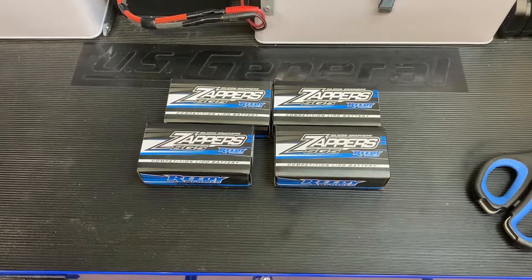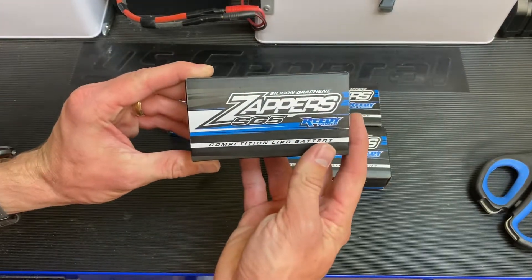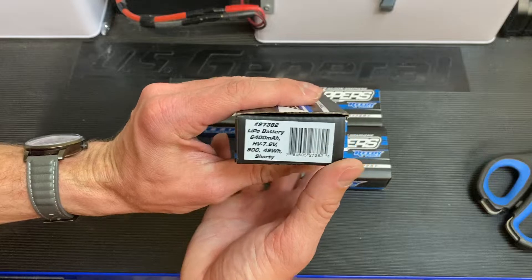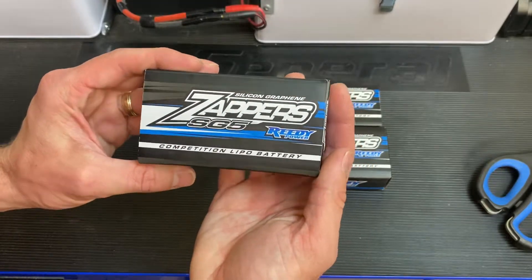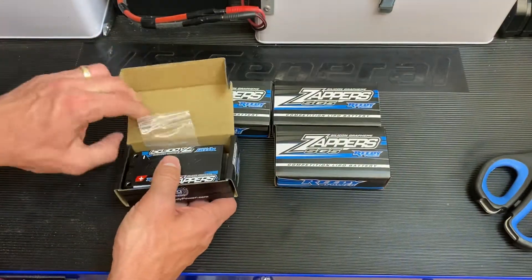Hey guys, Chris from SuperfastRC. Today we're taking a look at the Reedy Zappers SG5 Lithium High Voltage 6400 Shorties. These are going into the B4E — the perfect pack for the A-scale short platform. Let's get into it.